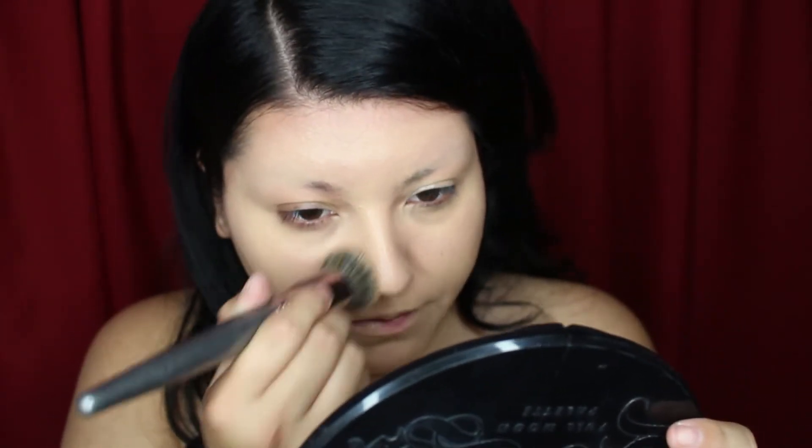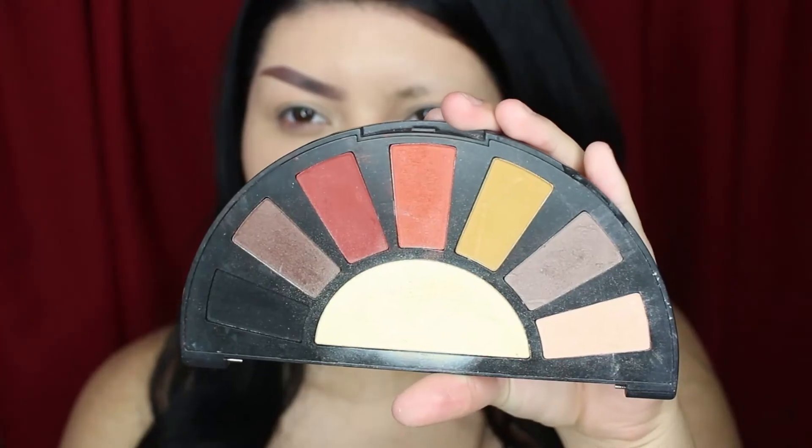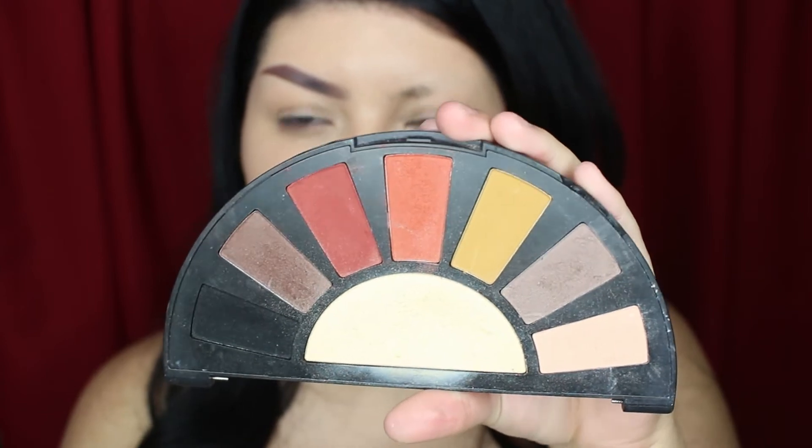Let's get started. So for this makeup, I'm first going through and adding a matte pale foundation. So the eyebrows on this look are not very particular at all.